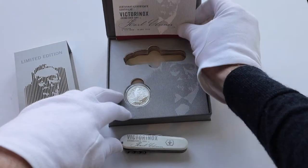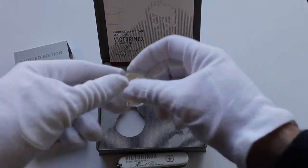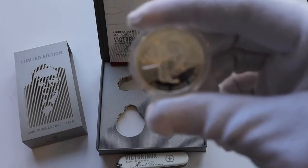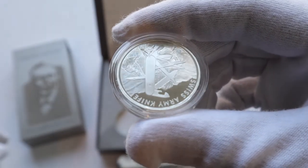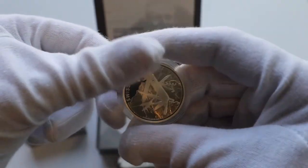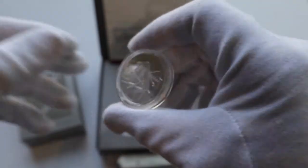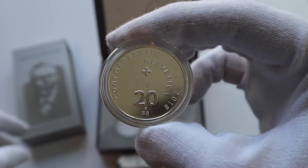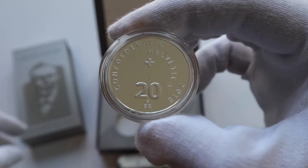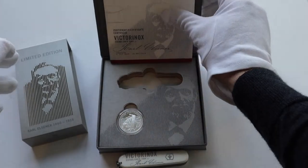As said, it's a memorial edition, so what they also included is a really gorgeous silver coin. The silver coin is made by the Swiss Mint — turn it around and you can see the exact knife on there. It's a 20 franc coin, all silver, also dated 2018.